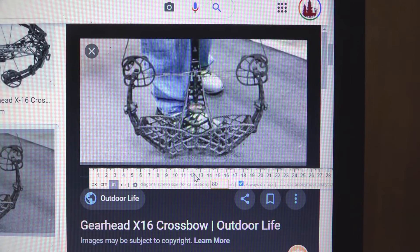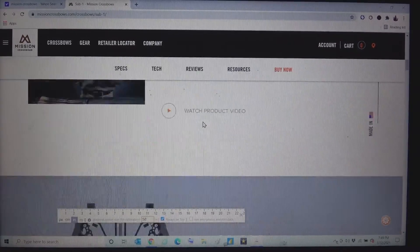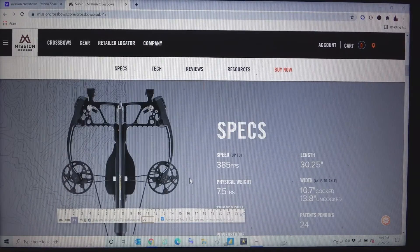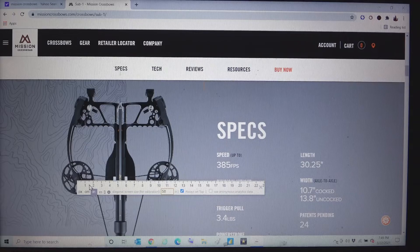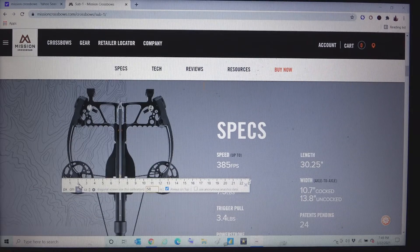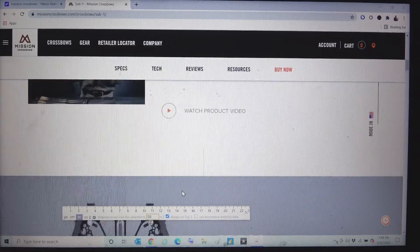Up next we're taking a look at the Mission Sub 1 crossbow — pretty cool looking. Their spec is 10.75 inches wide axle to axle when cocked. Here's the cocked crossbow — double checking: 10.75 confirmed axle to axle. The widest point is out here at the cams. Measuring that out, we're looking at about 14.25 actual inches wide. Doesn't sound as cool as 10.75 but that is the truth — 14.25 inches wide. That is the Mission Sub 1.